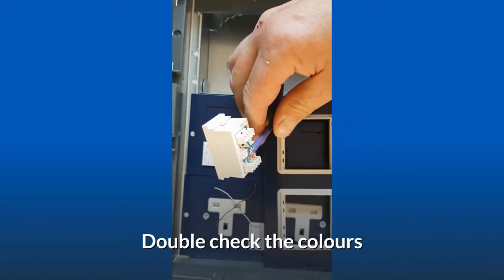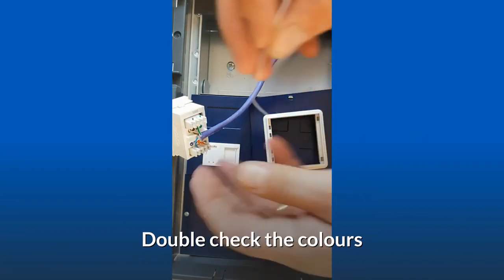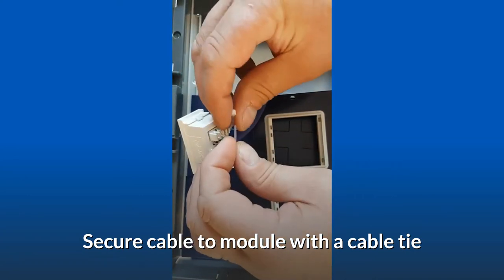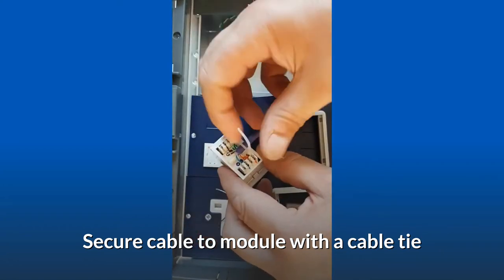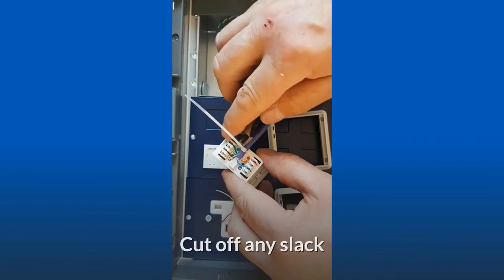Double check the colors. Secure the cable to the module with a cable tie and cut off any slack.